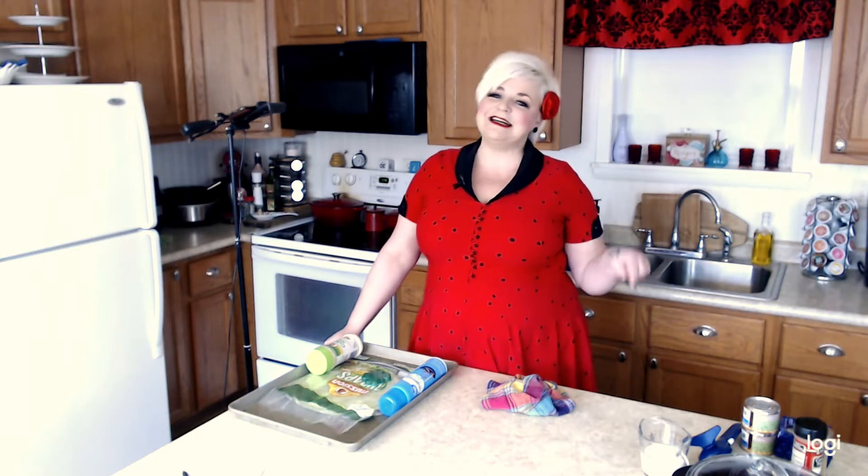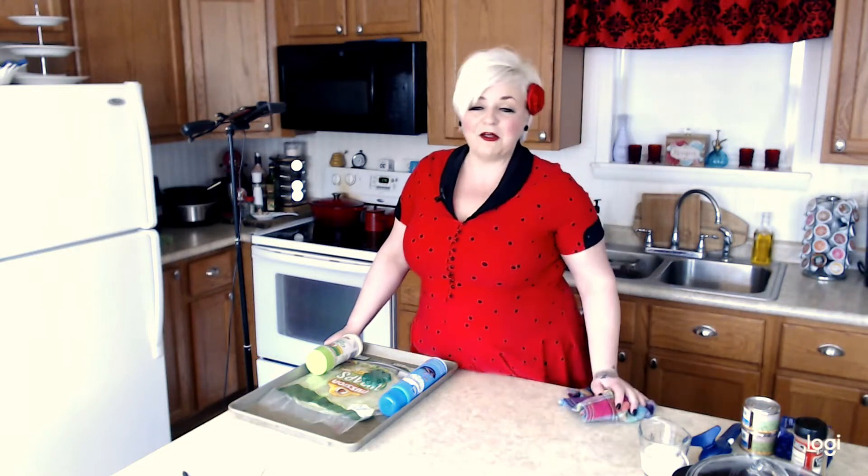But it was missing one thing, and that was an appetizer, because if you're serving drinks you probably should be serving appetizers. So today I'm going to show you how to make shamrock shaped chips to go along with the best queso blanco you've ever eaten. If you love to cook and love to have fun, go ahead and hit that subscribe button and the notification bell so you don't miss any notifications.